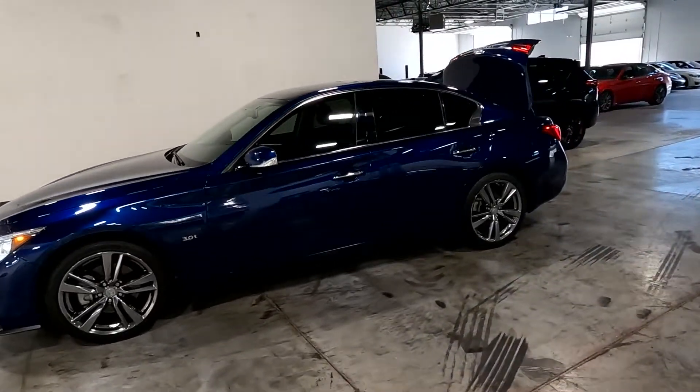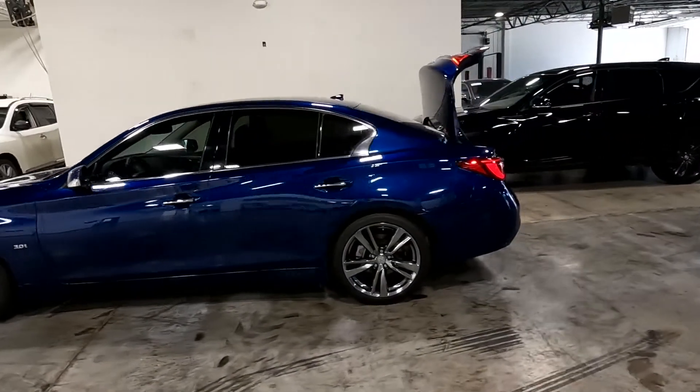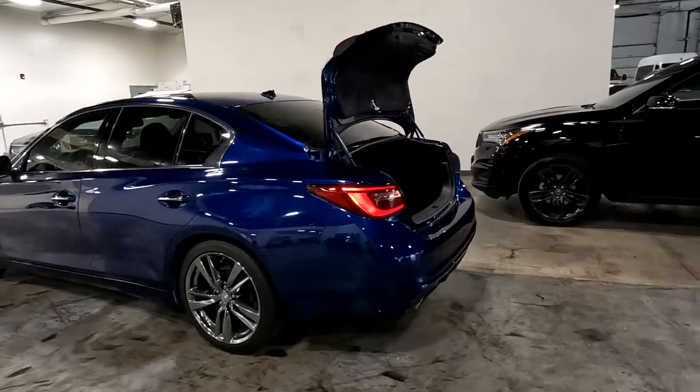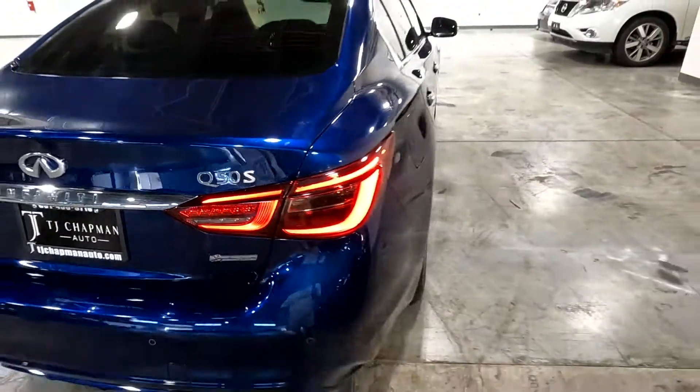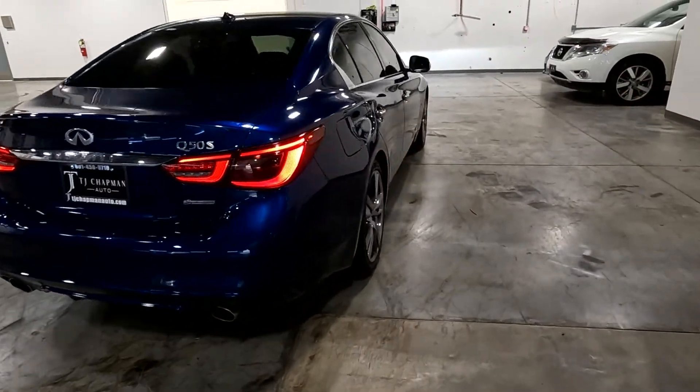It does have alloy wheels and a sunroof, tint all the way around, dual exhaust. You can see this is the S edition.